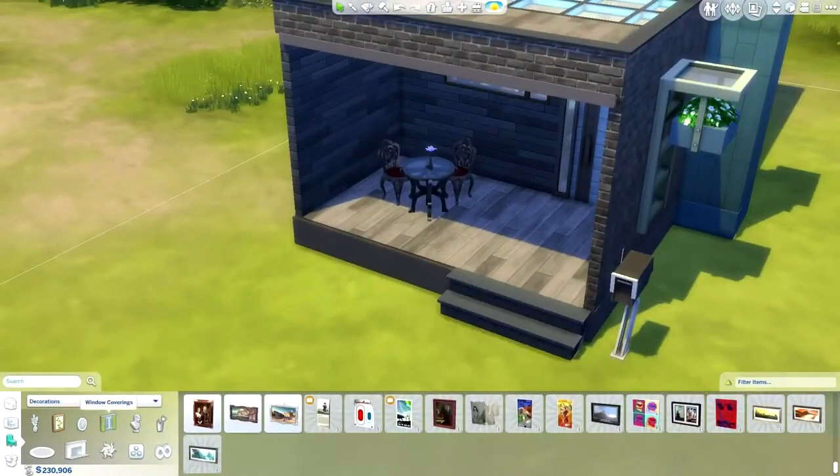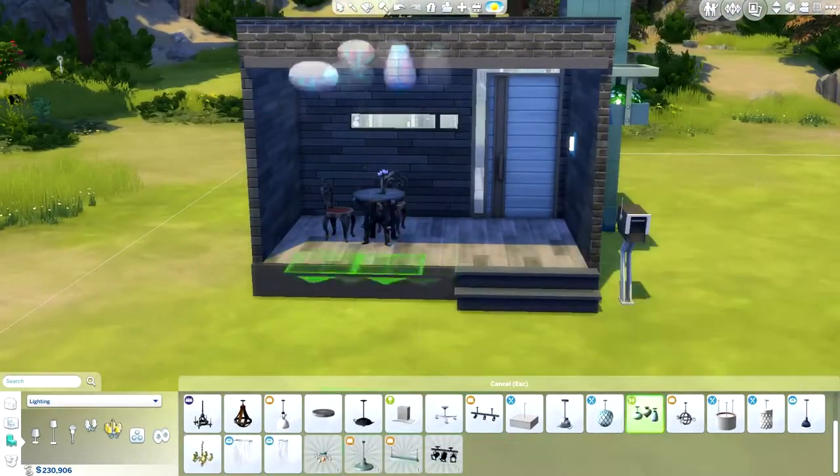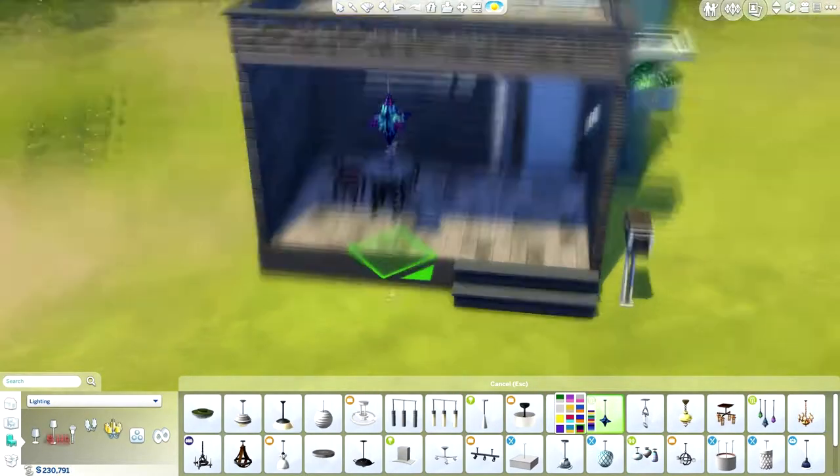I should do a starter home soon. I'm planning on doing one that is also base game, so that should be really exciting.